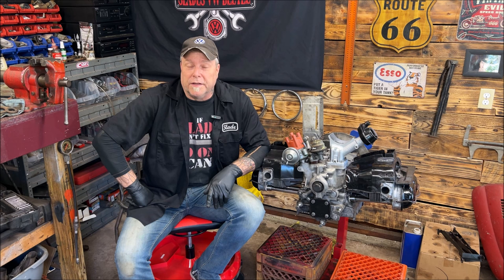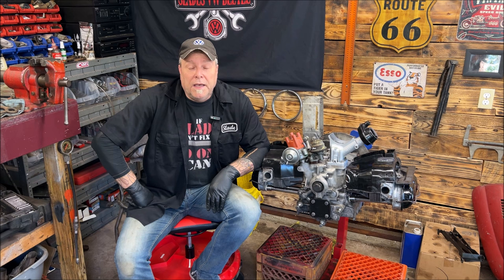Welcome back to the community everybody, and thank you for being part of it. For those of you that sent donations, I appreciate that — it helps keep the channel going. If you could slip down into the description, there's a safe secure link to PayPal; leave a small donation, I really appreciate it.